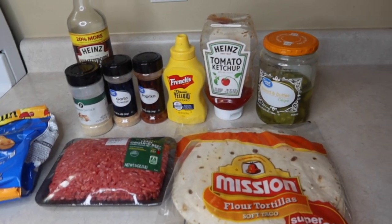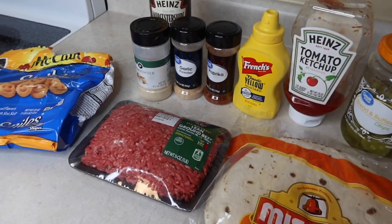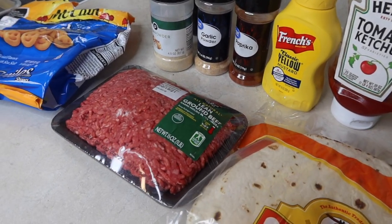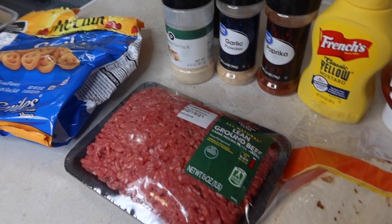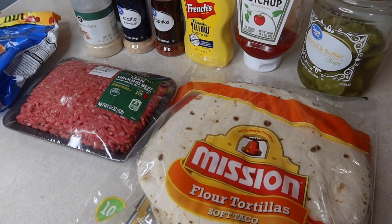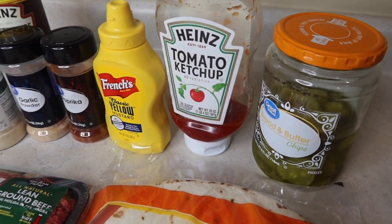The next night, we had one of mine and Travis's favorites, which is cheeseburger quesadillas with some smiley fries on the side, which the kids love. We can always just make them a cheese quesadilla when we make these because they're not crazy about cheeseburger — although Grant did end up eating these, which was awesome. So we got a pound of ground beef, some tortillas, and our seasonings: onion powder, garlic powder, paprika, mustard, ketchup, pickles on top, and also Worcestershire sauce, as well as the cheese.